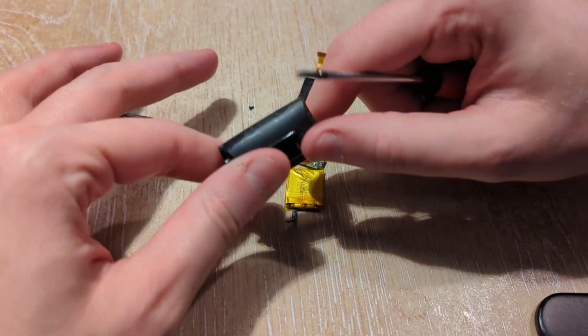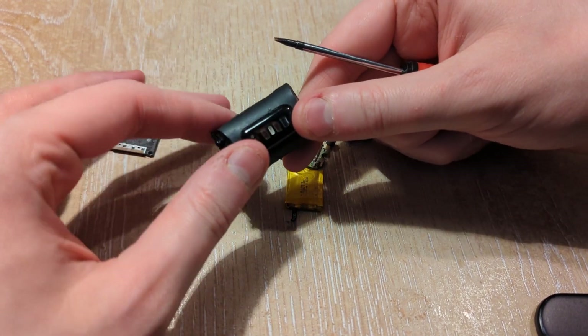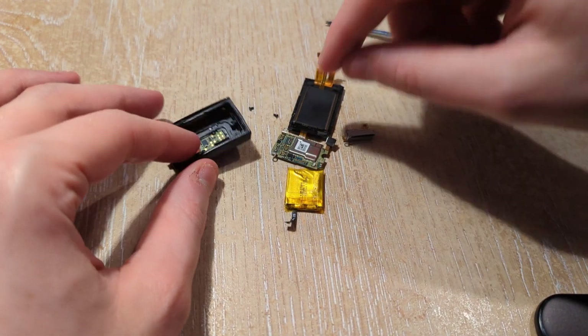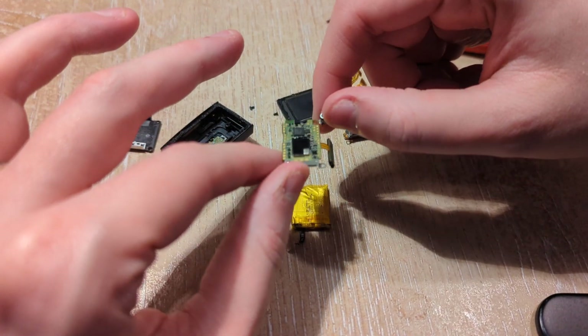Maybe not — maybe those are charge points. Anyway, this is the main board.